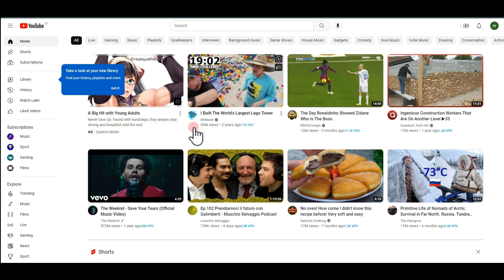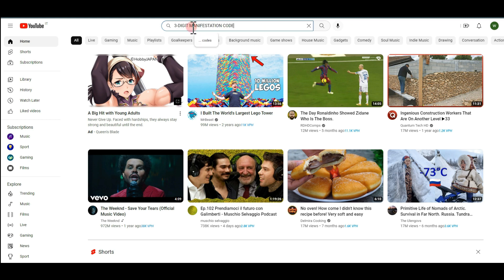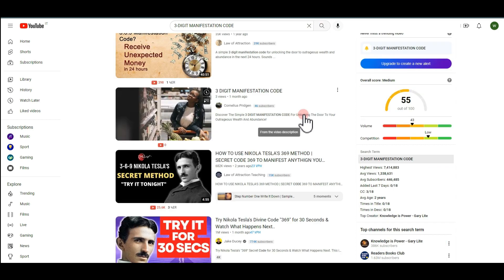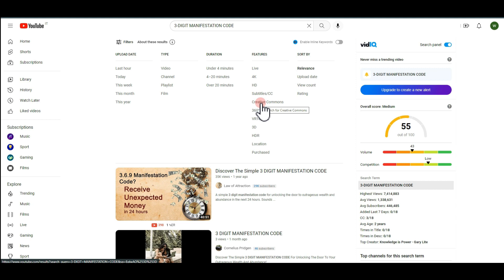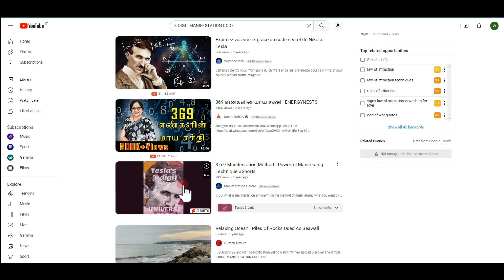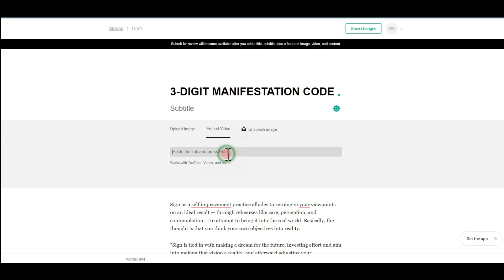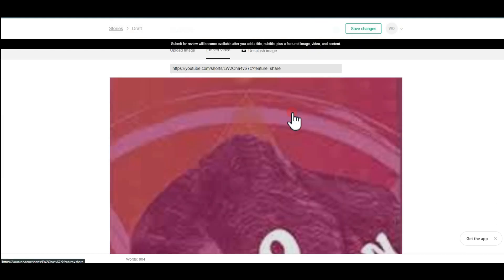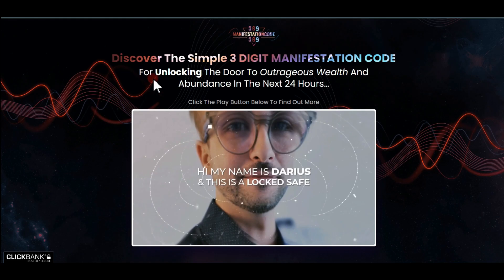The next thing you need to do is add a video — don't worry if you don't have one. Go to YouTube and search for the name of the product you're promoting: 'Three Digit Manifestation Code.' Go to Filters and select 'Creative Commons' so you avoid any copyright strikes — most of these videos you can use for free. Open a suitable short video, hit 'Share,' and copy the link. Return to VocalMedia, paste the link, hit Enter on your keyboard, and you'll have the video embedded. Hit 'Save Changes.'